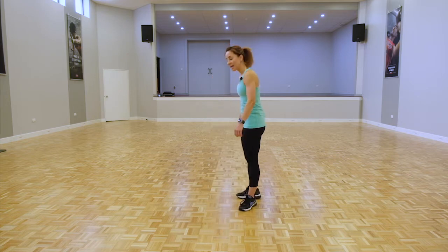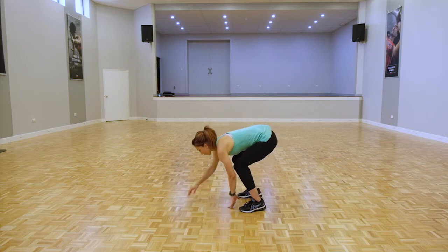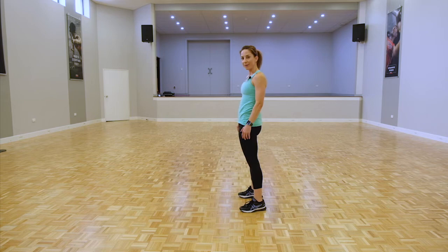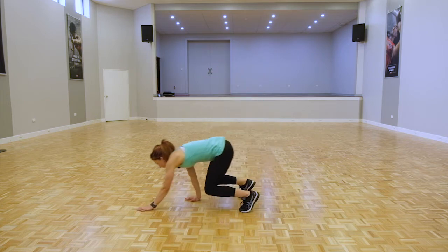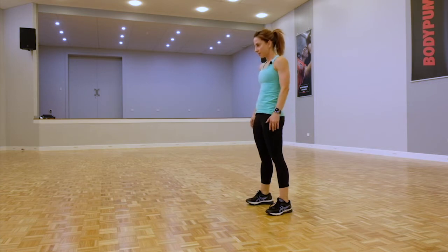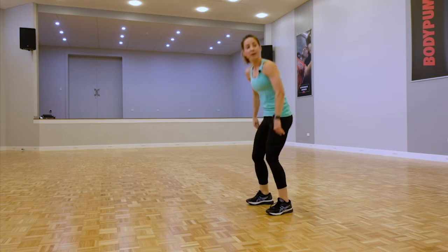First of all, let's start off with a warm-up. I'm going to get you to do some walk-outs — tilting through your hips, hands down on the ground, and we're going to walk forward, stretching the back of the body. Good, let's go one more here guys.